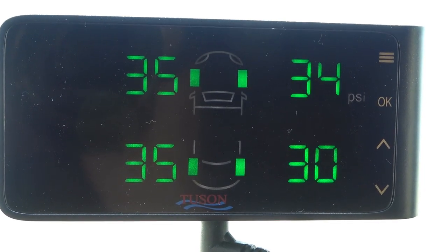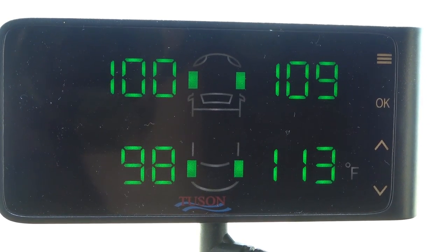The monitor shows you each tire's pressure and goes through a series of pressure, temperature, pressure, temperature, and voltage — so you know how much juice is going in if you've got a problem with batteries. It has all this diagnostics on it, which is really cool.